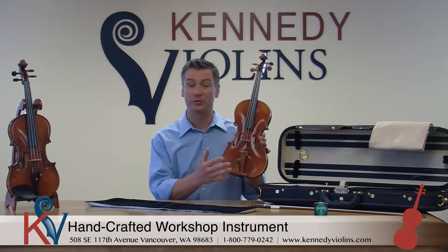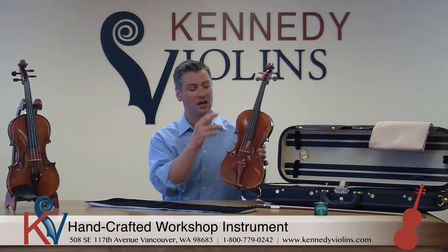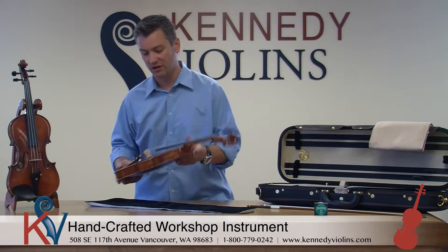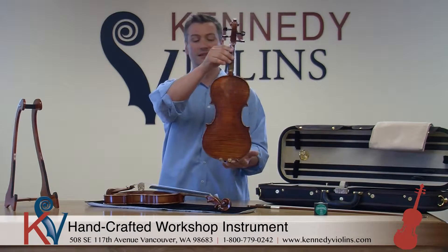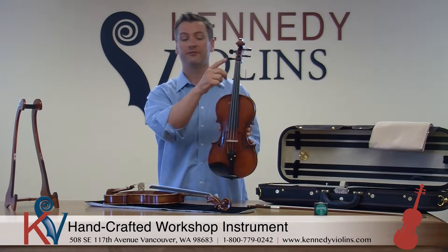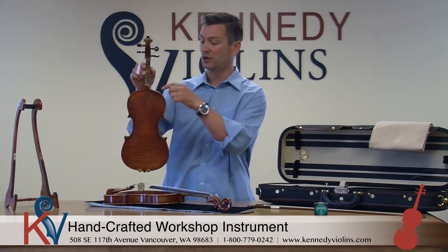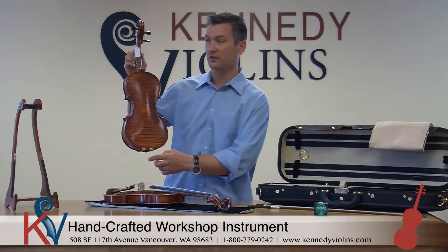We have them available in a variety of looks. This one has boxwood fittings — the chin rest, tailpiece, and pegs. Some of them have ebony fittings and they can be a slightly different color. This one is kind of antique, made to look a little bit older, and it's got the ebony fittings on it. It's also got some lovely ornamentation here on the crown and a pin here at the bottom.